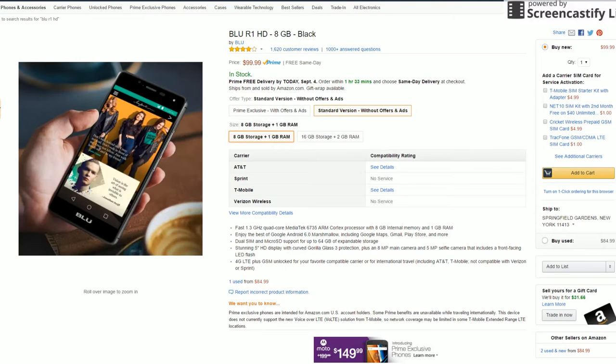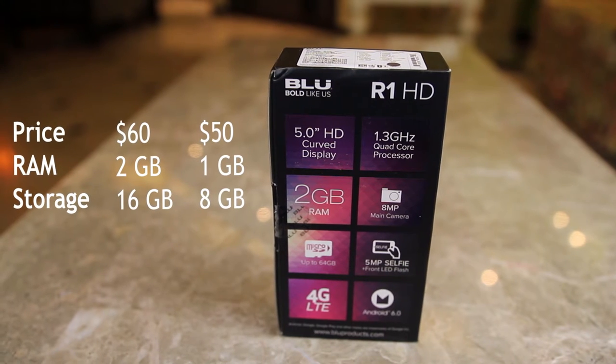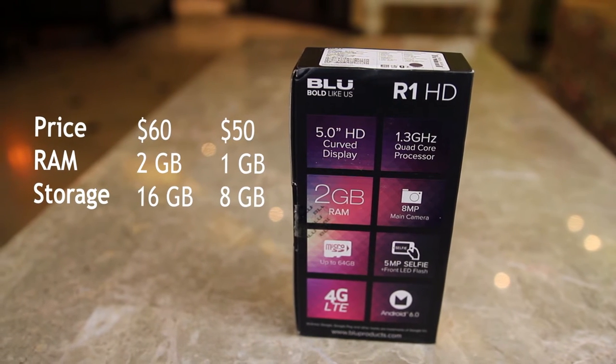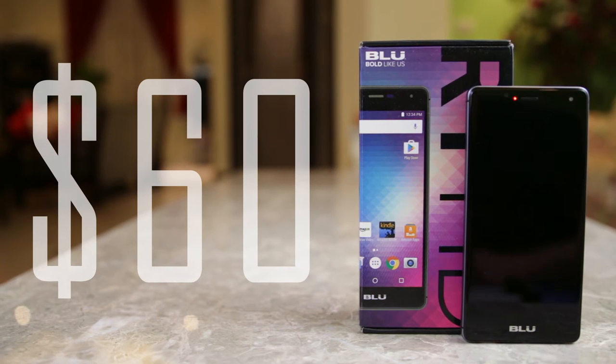Let's get the specs out of the way. We get 1-2 Gigabytes of RAM, 8-16 Gigabytes of storage, a 1.3 GHz quad-core processor, and a 4G LTE connection. Here we're looking at the $60 version, which is $10 extra from the base model because of the 8 Gigabytes of storage and 2 Gigabytes of RAM.